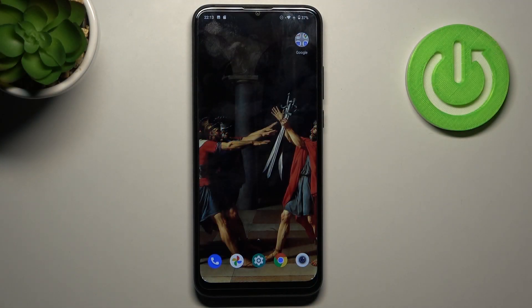Here I have the Motorola Moto G8 Power Lite, and today I'm going to show you how to format an SD card on this device.